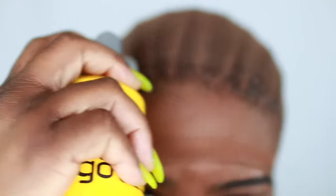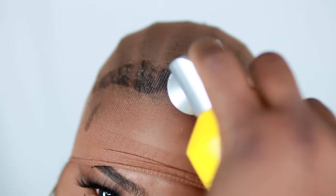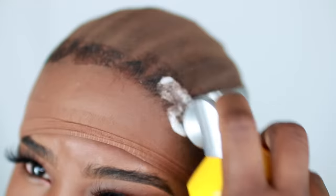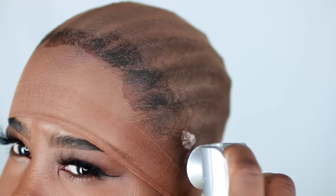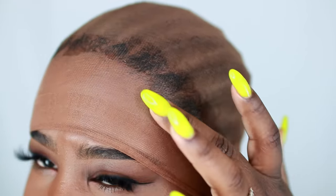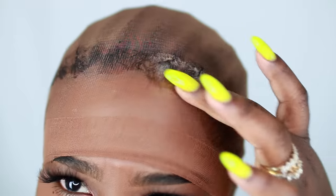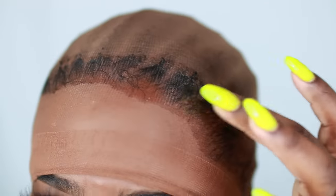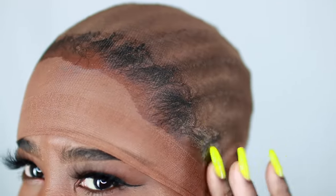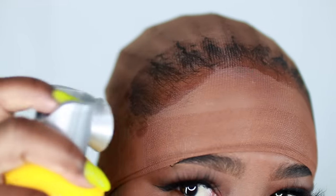The next step is to take your Gatsby and spray it right on your hairline. Give it a good spray and try to make sure it's fairly well coated.